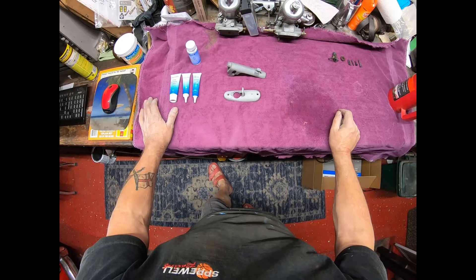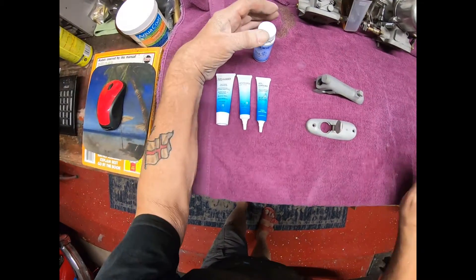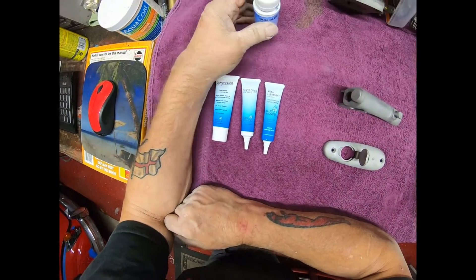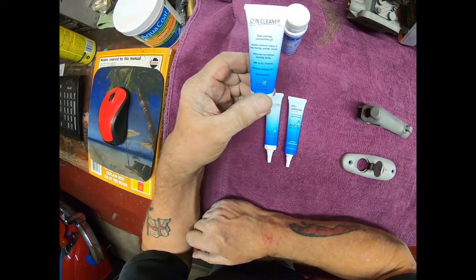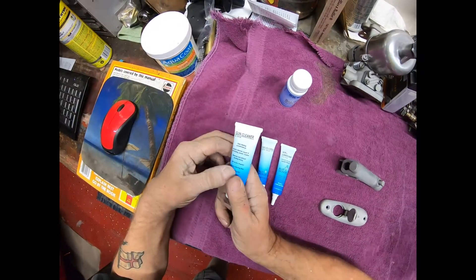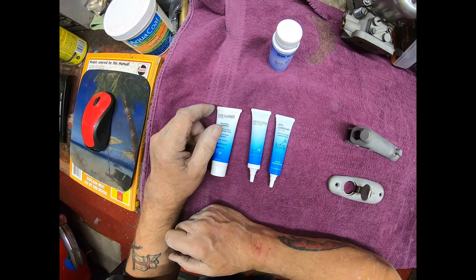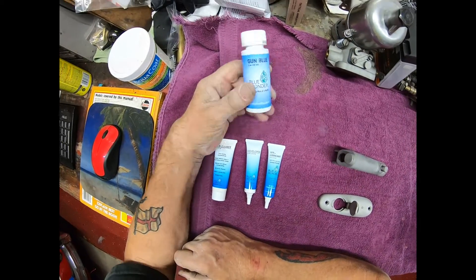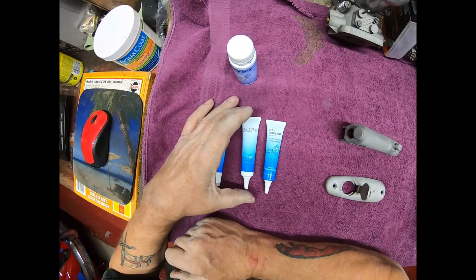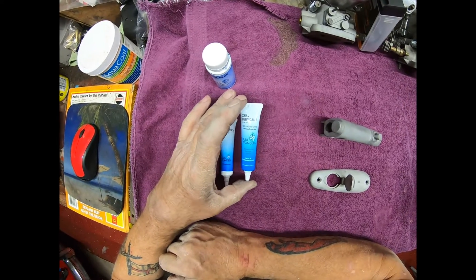I'm going to try bluing the aluminum and see what happens. This is the kit — you have this Blue Wonder gun blue. First you attack it with the gun cleaner, then you attack it with Blue Wonder, then you touch up with the developer.